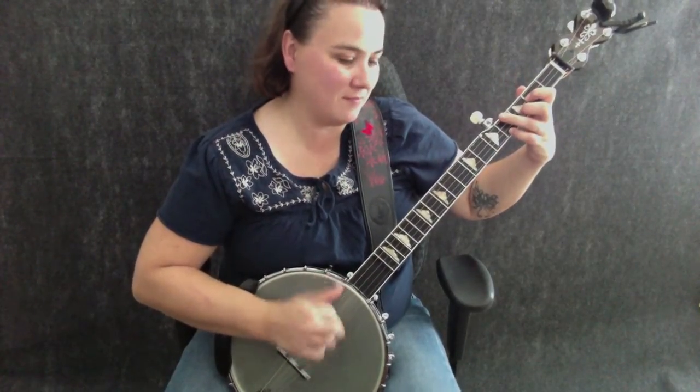Alright, let's get right to it — we're going to learn Cornbread and Butter Beans, a real fun song to play. That pattern just repeats over and over. We're going to be using our basic claw hammer stroke on the third and fourth string.